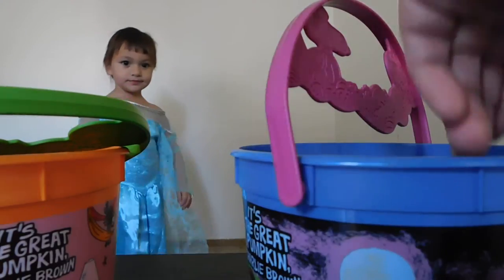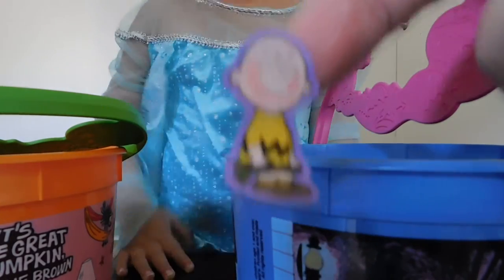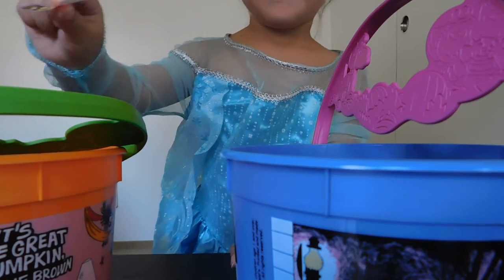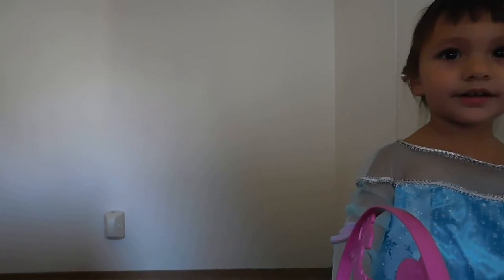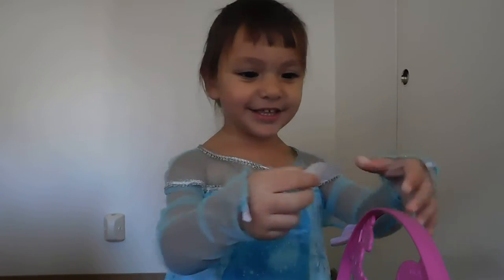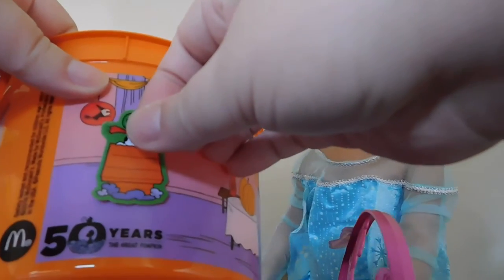Come here, Mama! You want to decorate your bucket with your stickers? Look! Here's Charlie Brown! Here, Mama! Put that on your bucket! Good job! You want another sticker? Here you go! Here's another sticker! Here's Snoopy! I'm going to put Snoopy! I'm right here! I know it's a funny place, but I don't think there's an outside on the bucket!